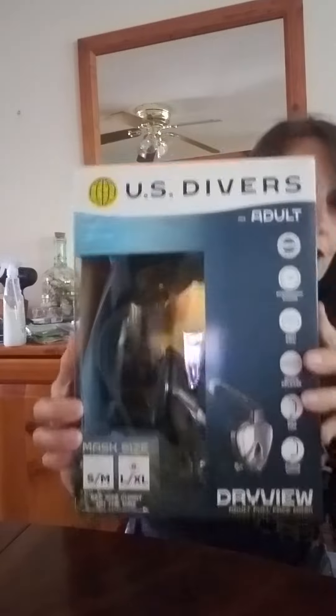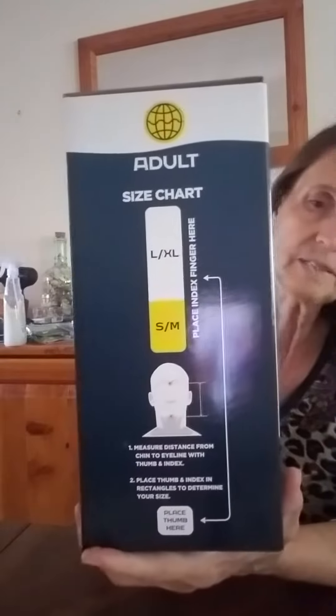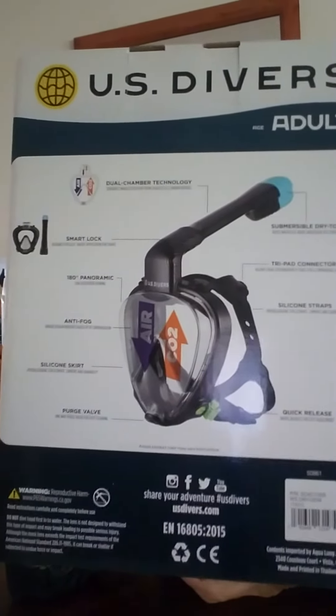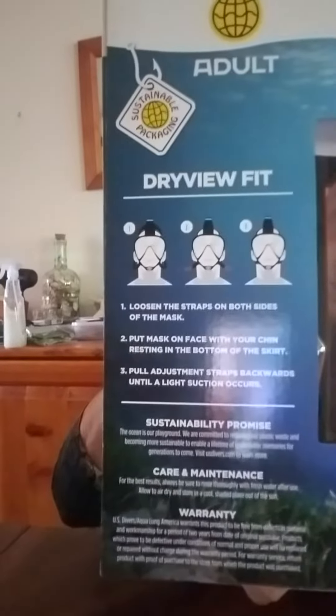I'm going to unbox it and show you what's inside. It does have two different sizes. Over here it tells you exactly what everything is for and how to connect it all together, and it shows you how to use it when you're in the water.